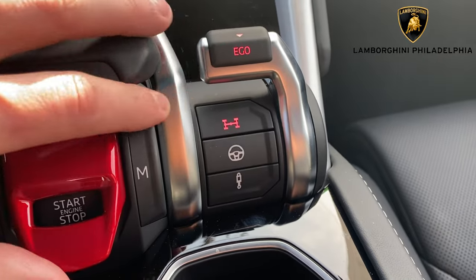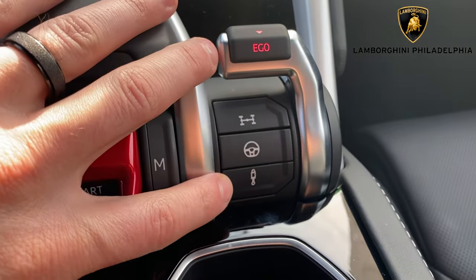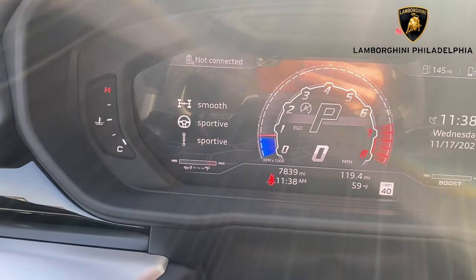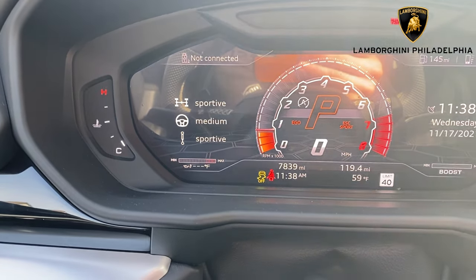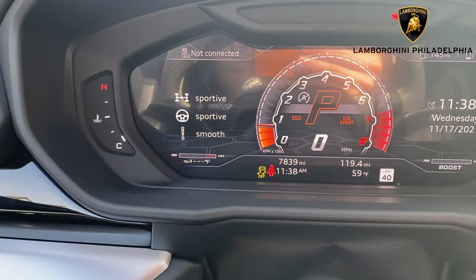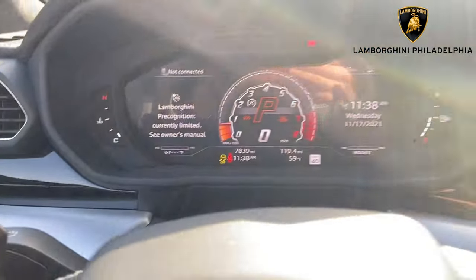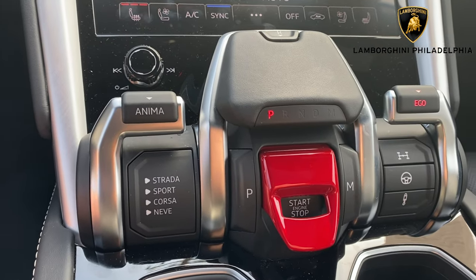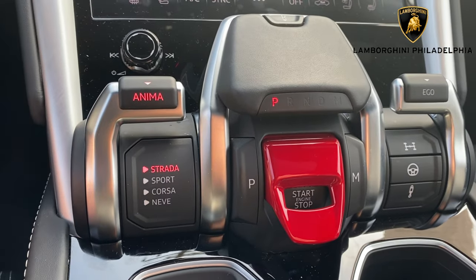Your main options are your all wheel drive setup, your steering setup, and your suspension setup. For those, you have a couple options: smooth, medium, or sportive. Likewise for steering: smooth, medium, and sportive. And with that, that is how you drive all these. Obviously if you want to get out of Ego mode, just simply give a quick touch over here and go back to normal street mode.